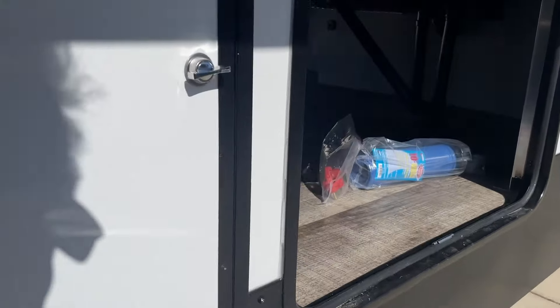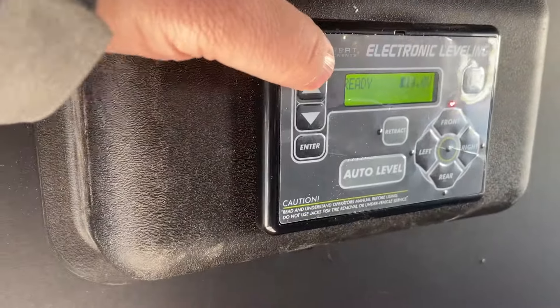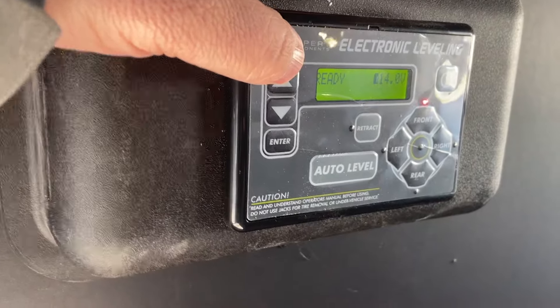We're going to go around to the side here to turn on the power to our jacks. That's how we operate that — turn that on here. This allows us to scroll through the various functions. This controls the up and down of our jacks. And this is step-by-step instructions on how to work that.